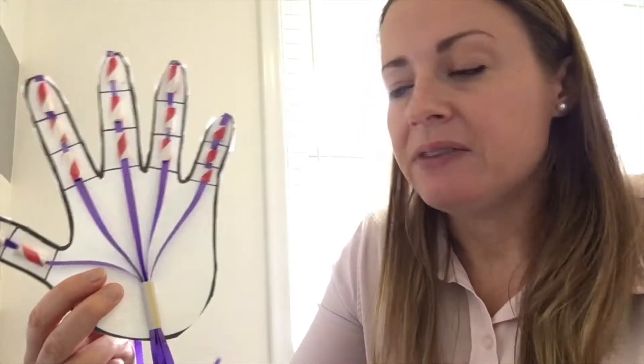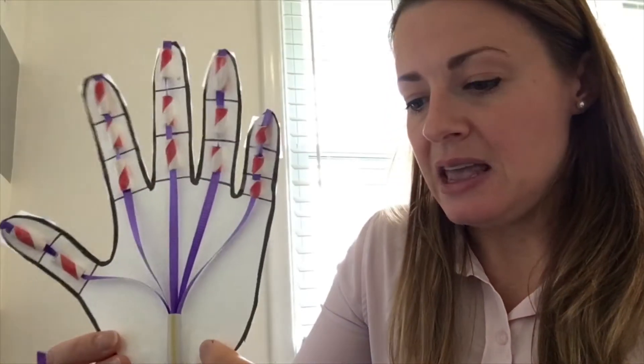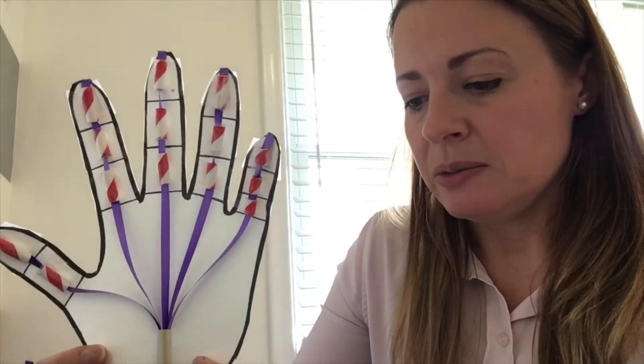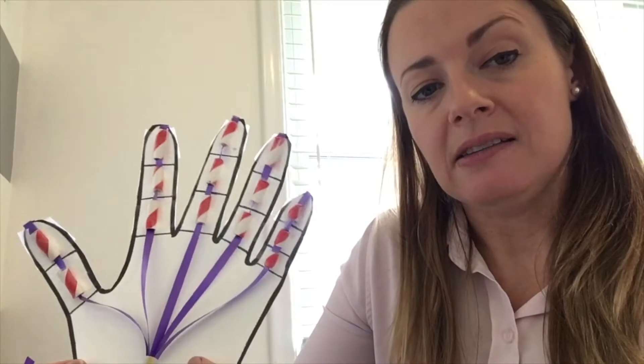Hi, welcome to Holden Hills Public Library. My name is Jillian. Today I'll be showing you how to put together this simple craft activity. It is a robotic hand that's made out of some basic craft materials, and it's an interesting activity because it can give you a little bit of an insight into how robotic hands actually function.